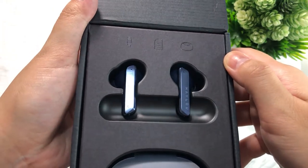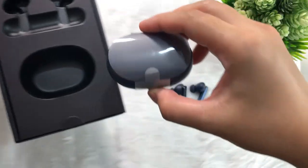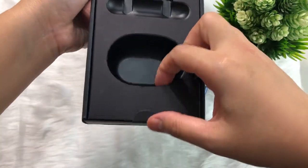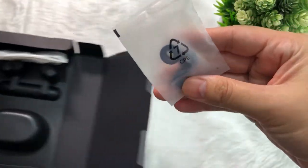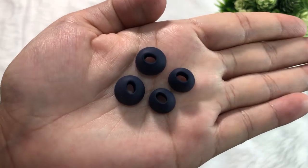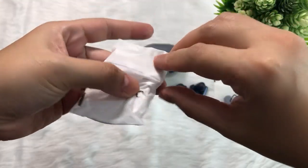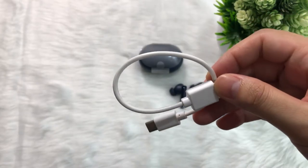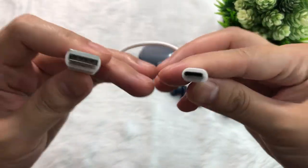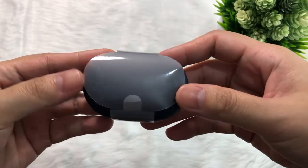Upon opening the box, these are the earbuds and the charging case. This cardboard separator has got something for us — it includes a manual written in Chinese and English, which is amazing. It also has four pieces of foam ear tips, typically used for noise cancellation and better audio quality. Finally, a Type-C charging cord is included in the package. I find it a bit short — it's probably easier to use with a power bank, so you may want to add a longer Type-C cable to your purchase.